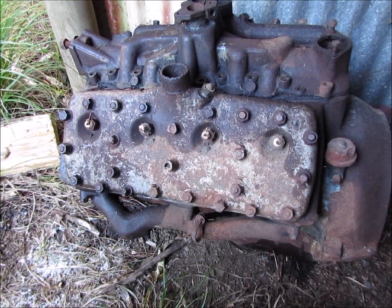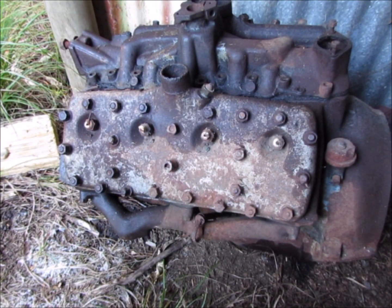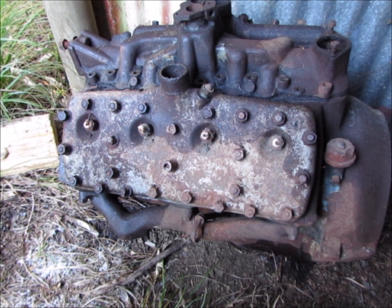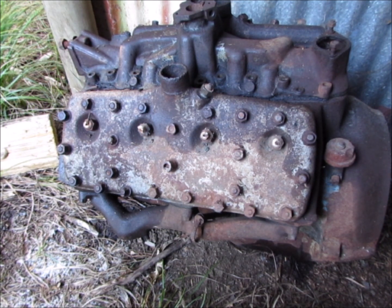This is an early 40s Mercury V8. I'm not sure if it's a 3 and 3/16 bore — sometimes they sleeve them down to 3 and 1/16 — but it might be the saving grace of this motor if it's sleeved.